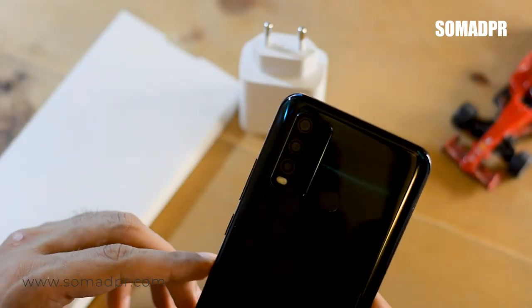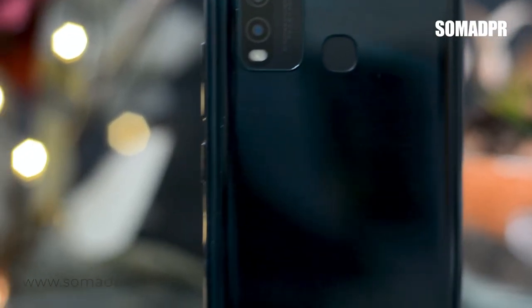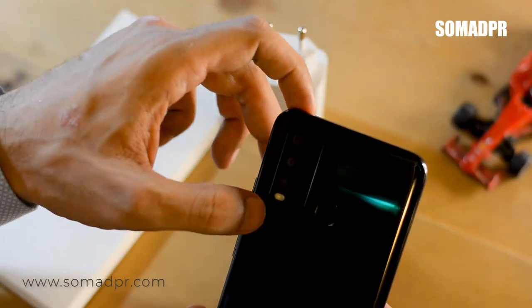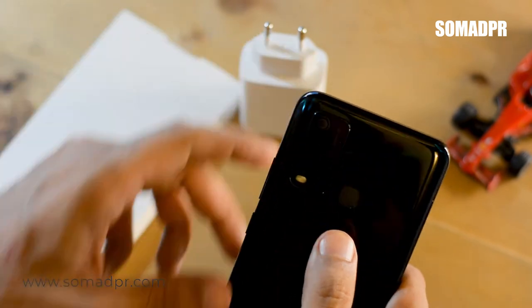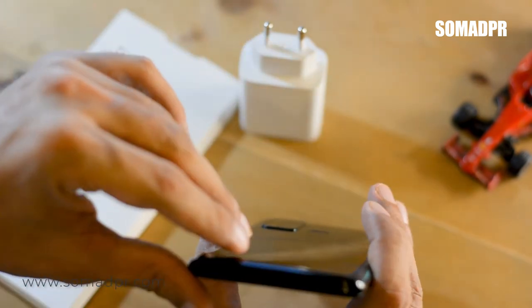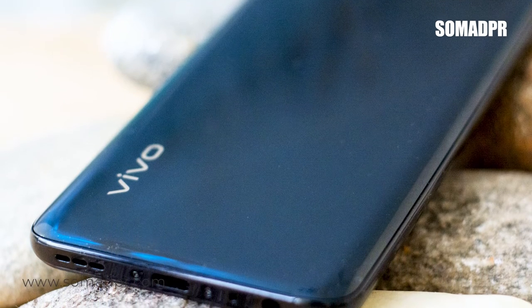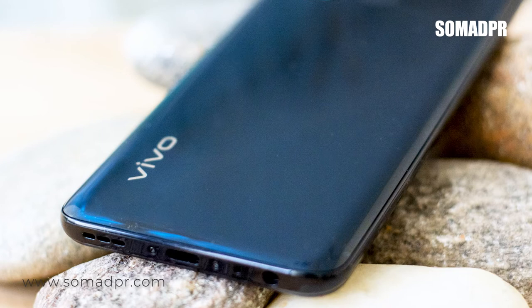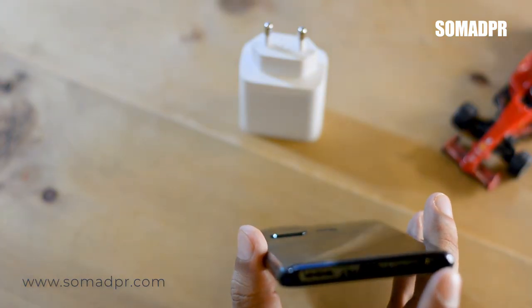On the back side there are four cameras: the main camera is 13 megapixels, then an 8 megapixel ultra-wide angle camera, a 2 megapixel depth sensor, and a 2 megapixel macro camera. There are also flash lights and a fingerprint security sensor in the center. On the bottom, there is a USB Type-C port, a speaker, and a headphone jack.